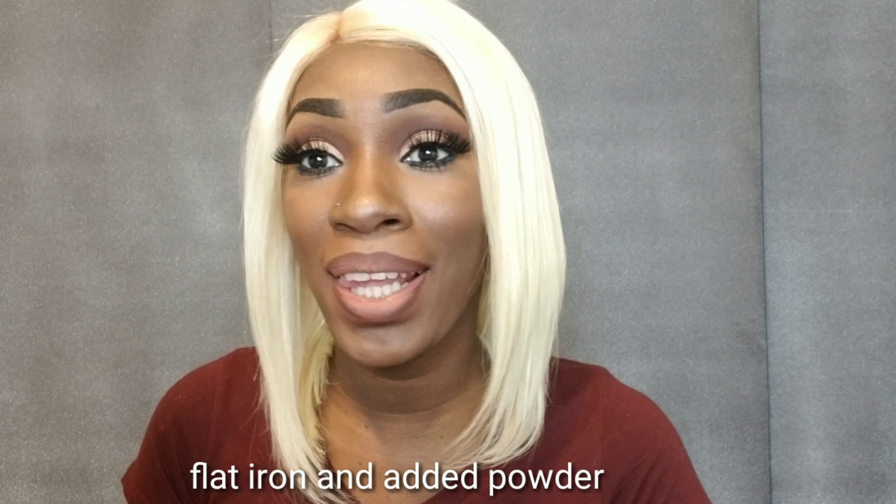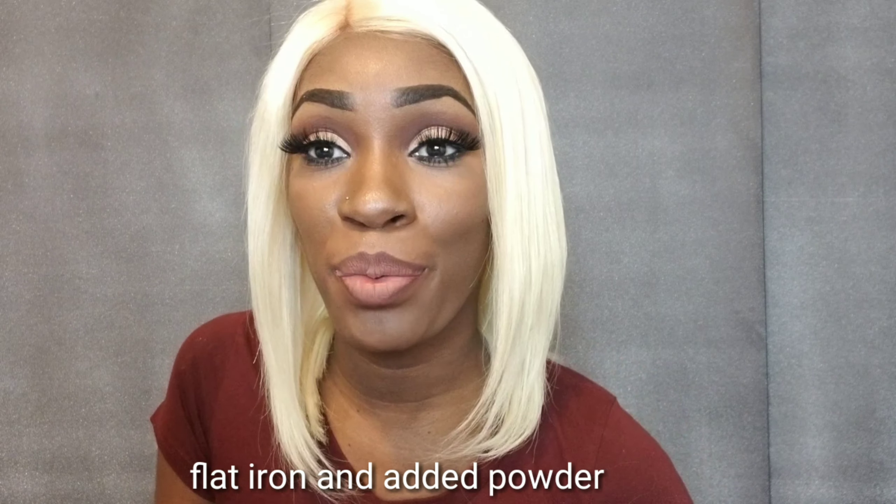Hey YouTube, I am Lime Green. Today I'm going to be doing a wig review on this unit right here. This was sent to me by Cool Today Ink. This is a 613 human Remi hair wig, so I'm going to get into the review.